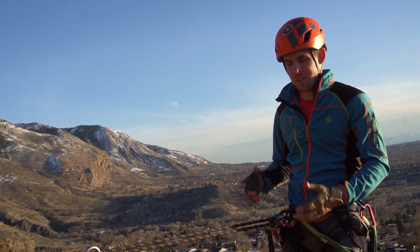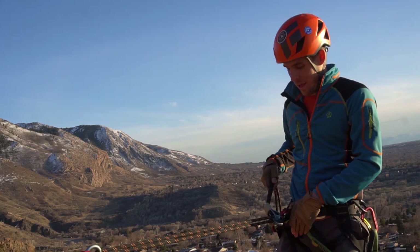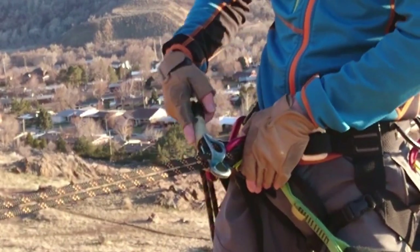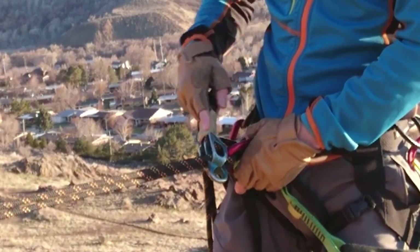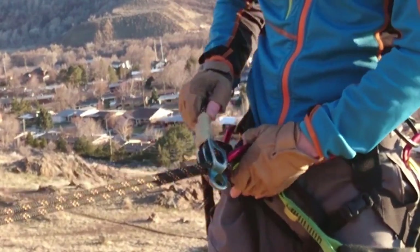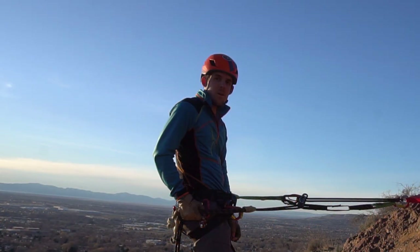I do want to comment on a drawback to this method. If you're going down on your rappel, this auto block cordalette has a chance of getting locked up in your rappelling device because you haven't given yourself any space between the two. It can actually get locked up and you can run into challenges that way. I'll show you a quick fix to that.